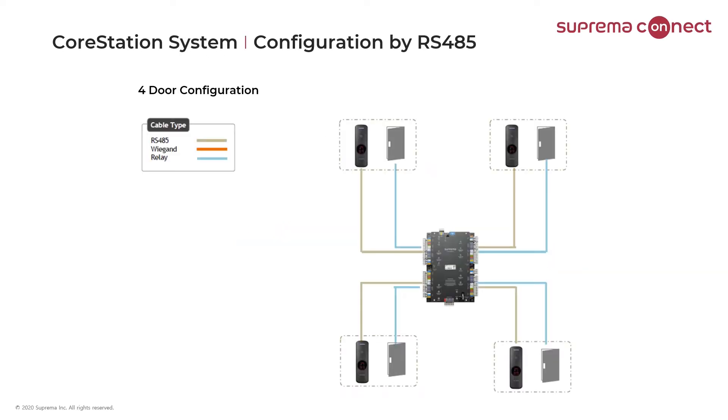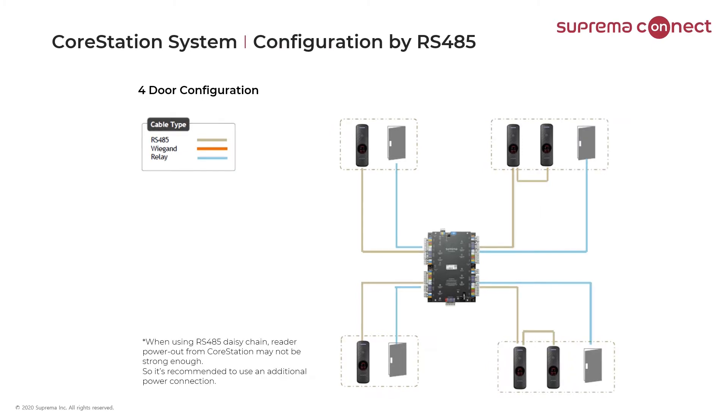Next, I'll cover how our core station would be wired via RS-485 using our Suprema readers. In this application we have four BioEntry R2s. All you need going to the readers is four conductors — two for power and two for the RS-485 data. You can also daisy chain the readers, such as read-in/read-out readers. In that case you would have the 485 going to the first reader and then daisy chain to the next reader.